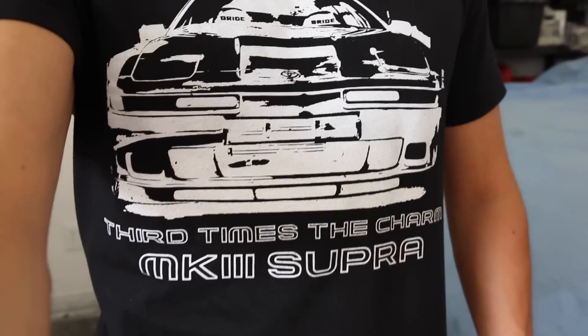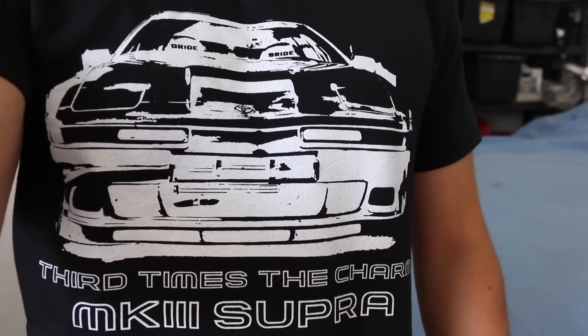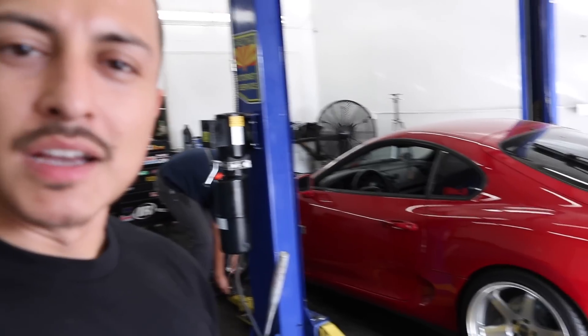Guys, digging the shirt — real quick, want to give a shout out to Boost Rodeo for sending me this pretty cool shirt. If you guys are interested in any of this stuff, go ahead and check out his merch, link it down below. Pretty cool, check it out.